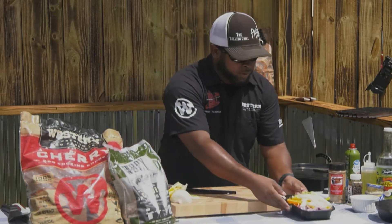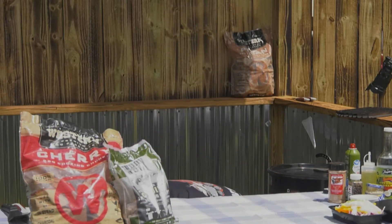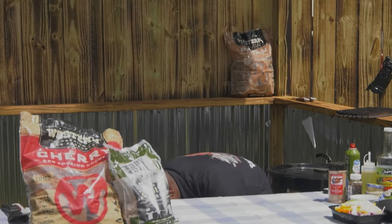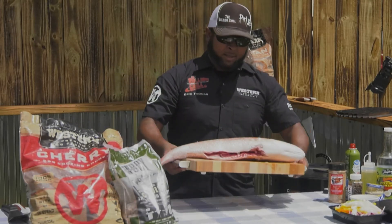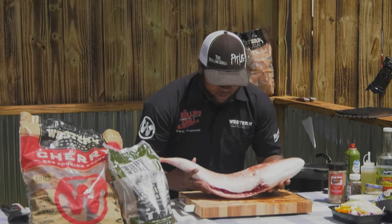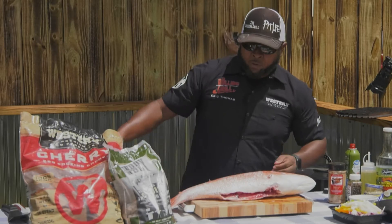Let's go ahead and get our beautiful red snapper. This is eight pounds of beautiful red snapper. We have Chris here from Alabama Gulf Seafood. Chris, tell us about this red snapper. Red snapper is obviously very important to Alabama — we call ourselves the red snapper capital of the world, because we have more artificial reefs and more red snapper than any other state. Not only is it beautiful, but it sure is tasty. It cooks up a variety of ways.